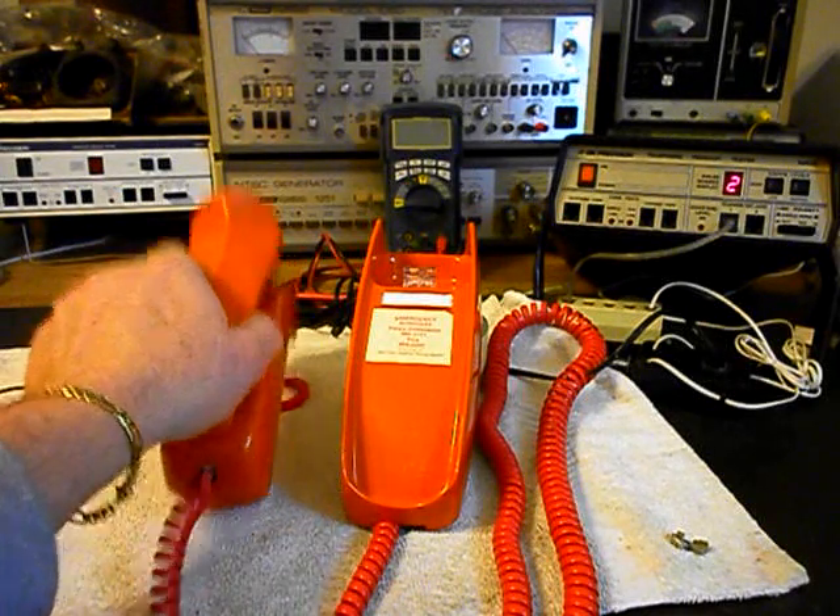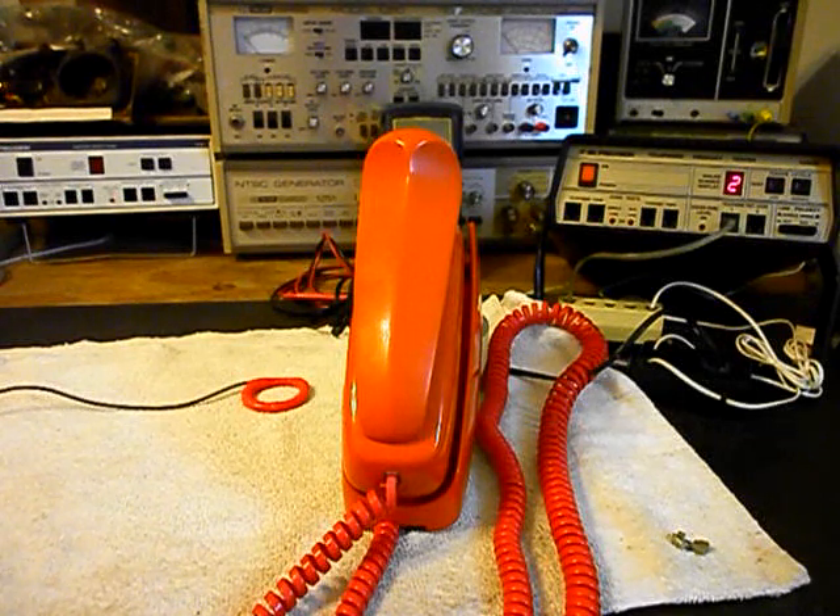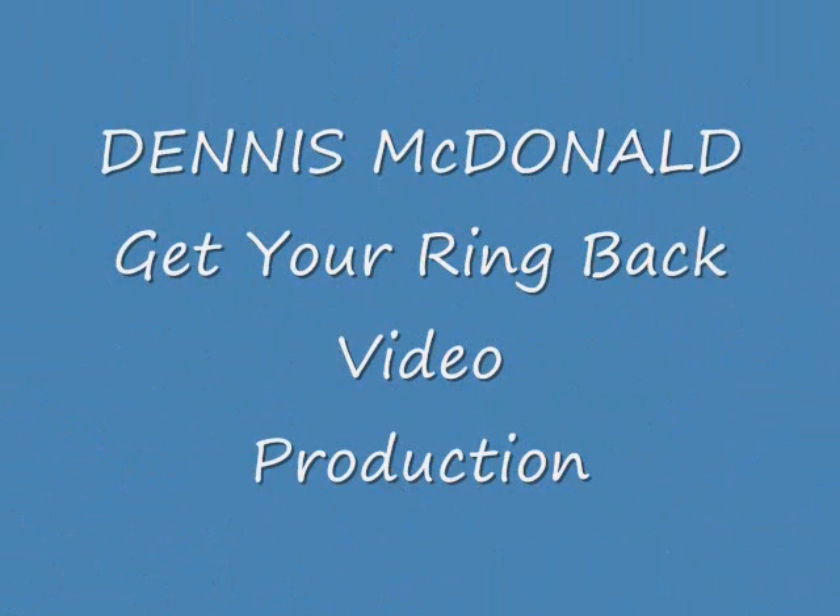We'll go ahead and turn off our amplifier and hang up the unit. Now that we know that this telephone has been repaired and converted, we can return it to Gloria and Gary and they can enjoy this telephone again. It's a very cool Western Electric wall Trimline telephone in the burnt orange color. This is Dennis with A1 Telephone Service and Repair, A1 Electronics. You can reach us at www.a1-telephone.com or at 618-235-6959. Thank you for watching and have a great day.